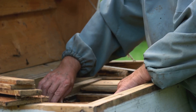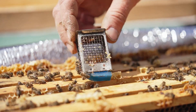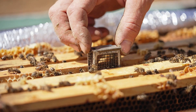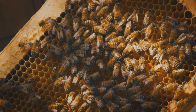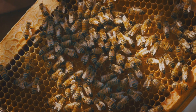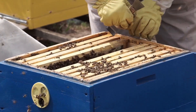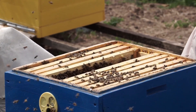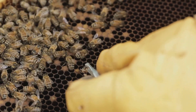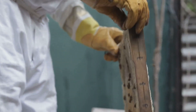Proper hive management involves providing adequate space for the colony to expand and store honey. As the colony grows, add additional hive boxes, called supers, to accommodate the increasing population and honey reserves. Regularly inspect the frames for signs of overcrowding and add new frames as needed. Maintaining a healthy hive also entails monitoring the queen's performance — look for signs of a strong queen, such as a consistent brood pattern and a healthy population of worker bees. If the queen is failing, you may need to introduce a new queen to ensure the colony's survival.